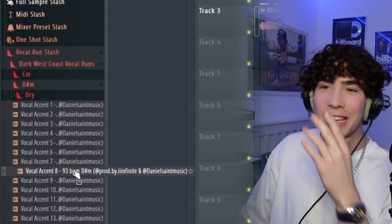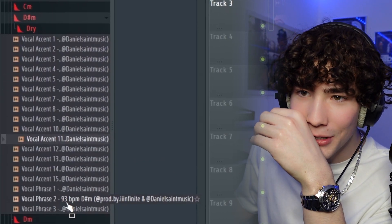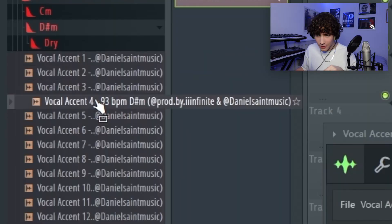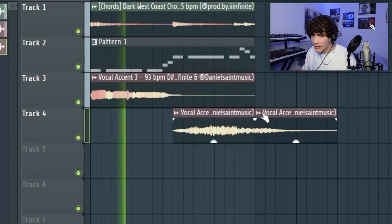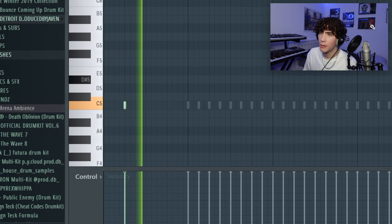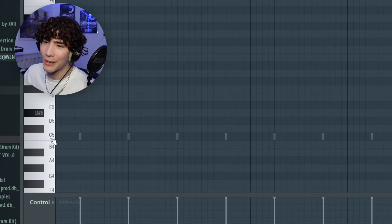Oh I like that one, this kit is crazy man — they got different keys for each vocal run, you don't get that normally. Oh no, we need one more. Infinite man. Now let's add some drums into this.